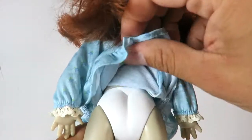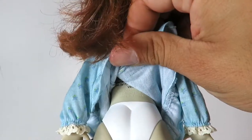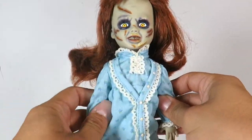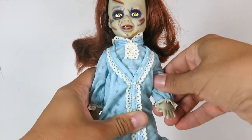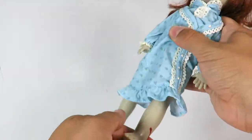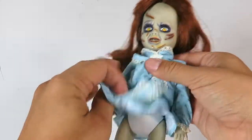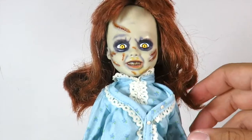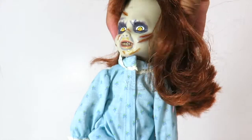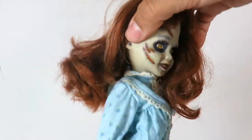On the back it's just got the Living Dead Dolls branding and 'made in China.' In terms of articulation, the arms can go in and out, forward and back. The legs just have a swivel to them. I don't think there's any articulation at the waist. Of course, the head can rotate so you can recreate that iconic scene — turning this way and then turning around all the way, just like in the movie.